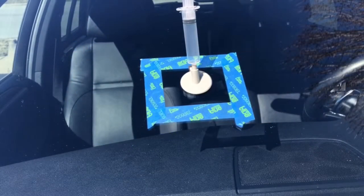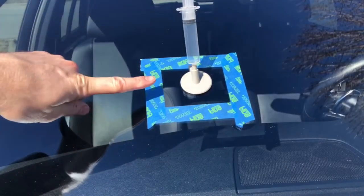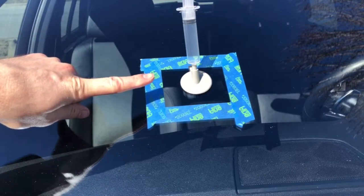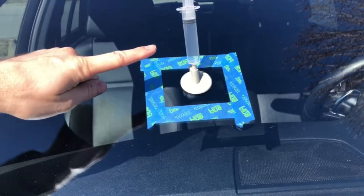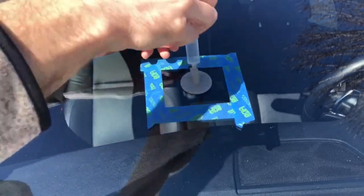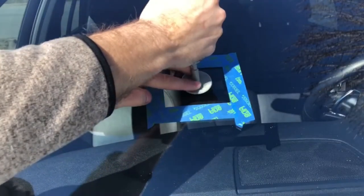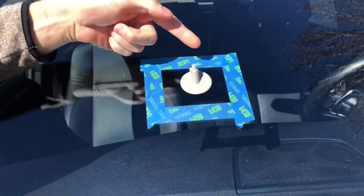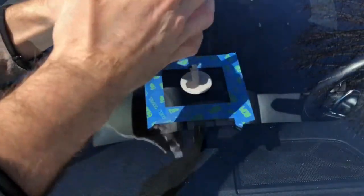Another tip: you want to do this outside where the temperature is at least 40 degrees, and you want to do it in direct sunlight — that will also help. Leave it for about 20 minutes to half an hour. It's been about 20 minutes here.